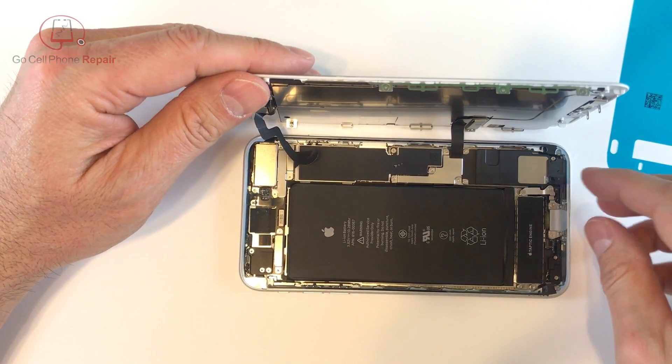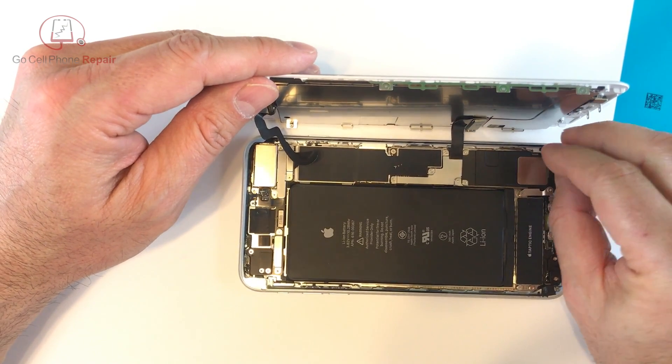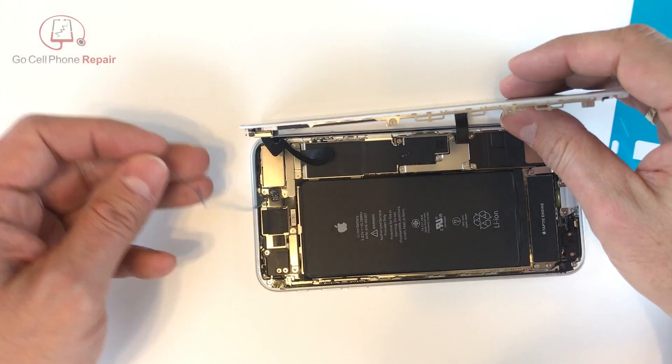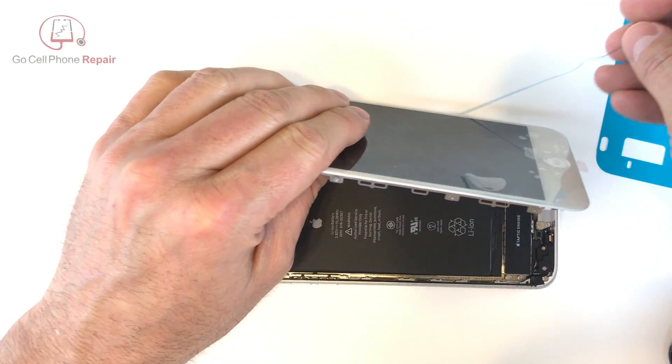From here we have one last piece of plastic to remove. I recommend you take your time — I am going to speed up the camera to get through this, but the slower you go the safer you'll be as far as not pulling the adhesive off of the frame. If that happens you're probably going to have to go back and reinstall it, and that's what we want to avoid.